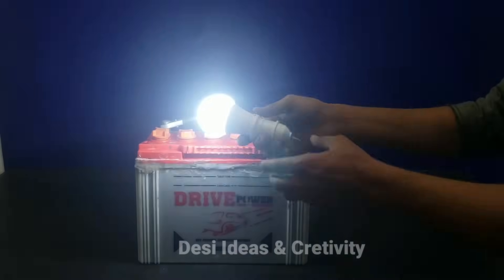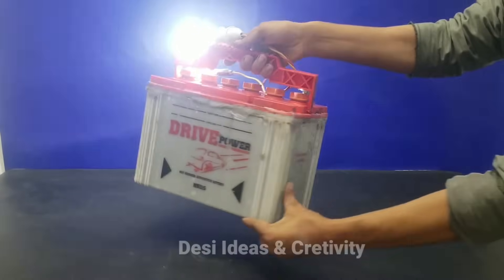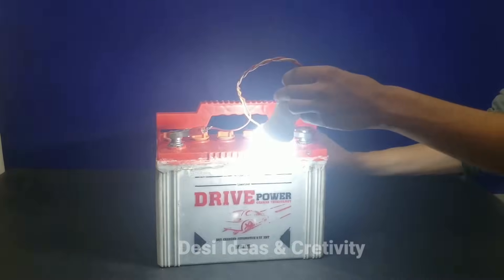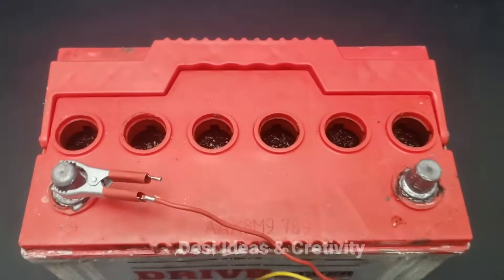In this way you can use this battery for 2 years for a few bulbs without any expenses except for the coil powder and acid, as you saw in the video. Its backup is at least 5 hours.